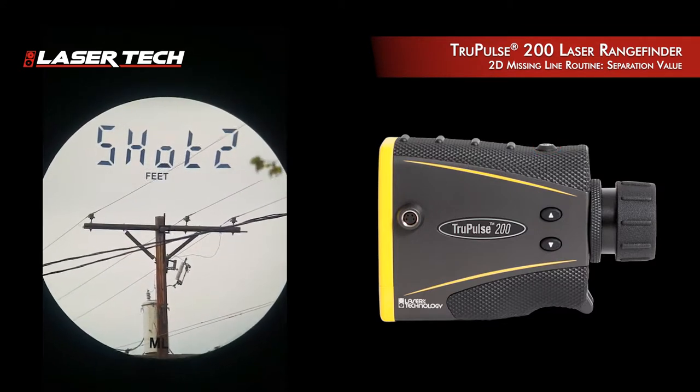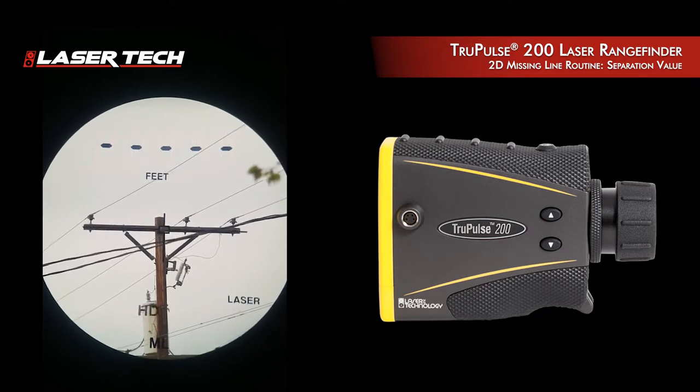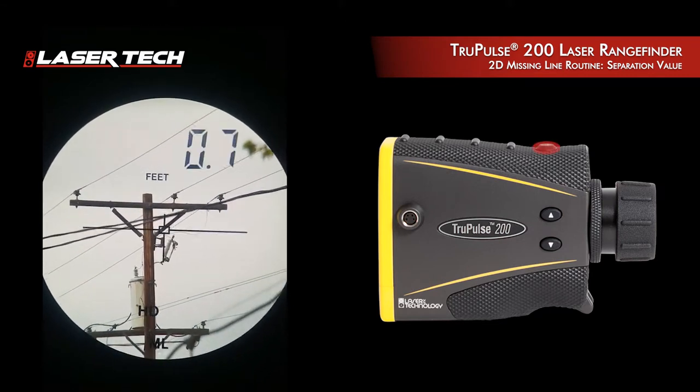I move up to my next cross arm, I take that measurement, and it shows the measurement.